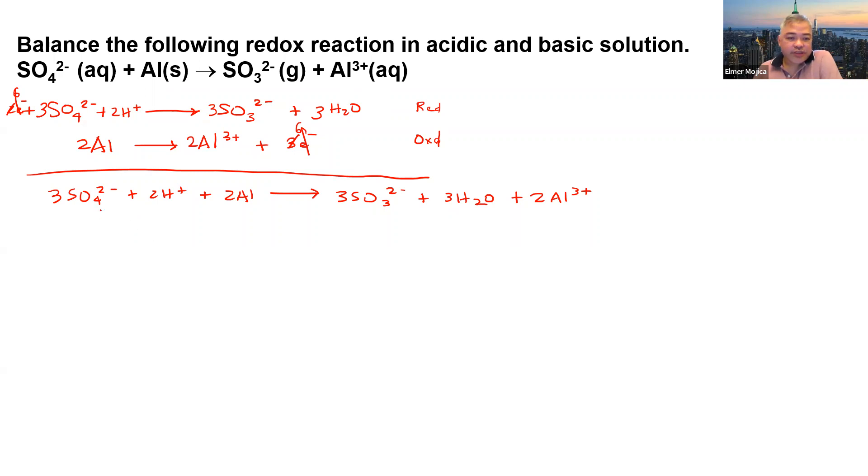Let's verify the balance. For sulfur: 3 on both sides. For oxygen: 3 times 4 = 12 on the left; 3 times 3 = 9 plus 3 from water = 12 on the right. For hydrogen: 6H+ on the left; 3 times 2 = 6 from water on the right. Aluminum: 2 on both sides. For charge: 3 times negative 2 = negative 6, plus positive 6 = 0 on both sides. This is the balanced equation in acidic solution.